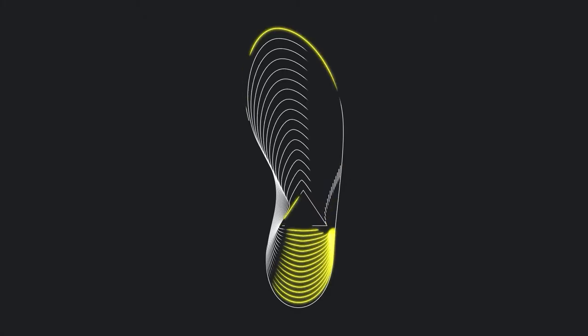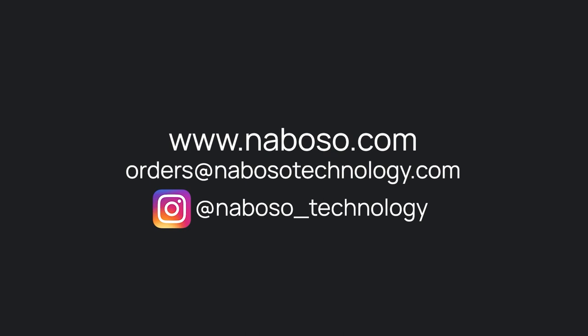To learn more about the Neboso activation insole or the full Neboso product line, please visit neboso.com.